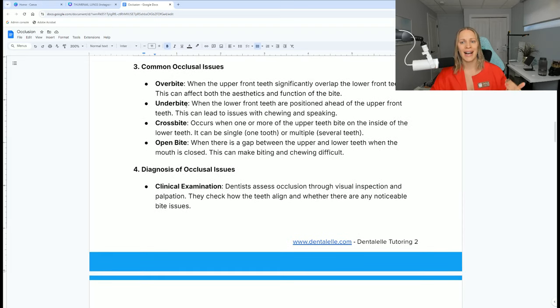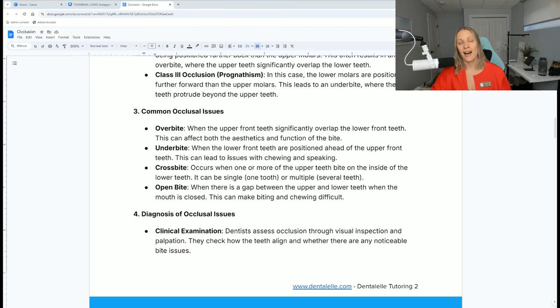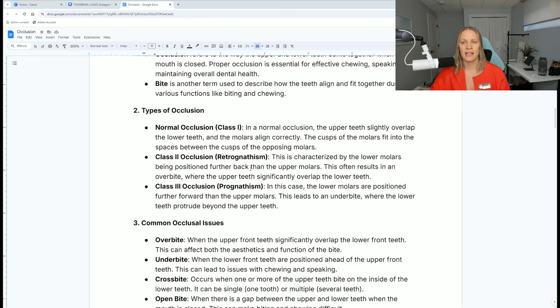We also talk about overbite, underbite, crossbite, and openbite. Openbite is what I showed you before, where there's a space. Crossbite is a bit different — this occurs when one or more of the upper teeth bite on the inside of the lower teeth, because the top teeth should always overlap the bottom. So even if a couple of teeth have the bottom overlapping the top, that's considered crossbite and we need to make a note in the patient's chart. Underbite is when the lower front teeth are positioned ahead of the upper front teeth — the bottom teeth are positioned further forward than they should be. The top teeth should always overlap the bottom teeth.